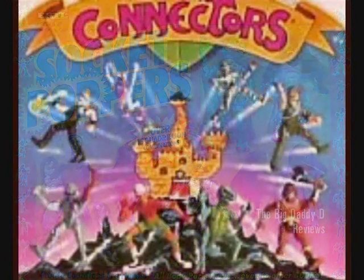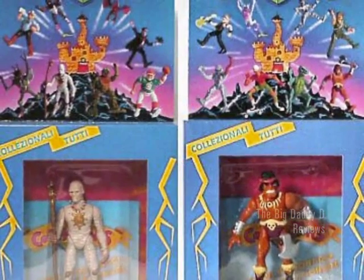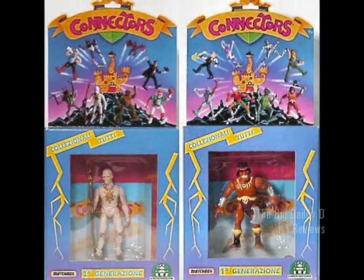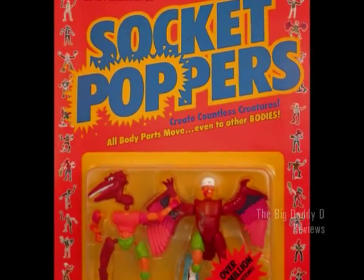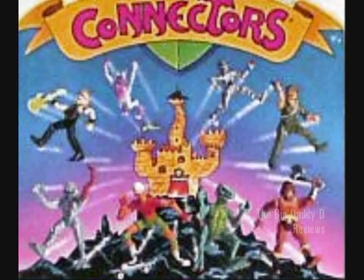These mixed-up action figures were known as Connectors when they were released over here in the UK by Matchbox, a company best known for their little die-cast toy cars. Seeing these figures in these packages made me feel that Matchbox had missed the point entirely of these figures. The entire interactive feature of the toys was completely lost. But when the figures were released in the States as Socket Poppers by a company called Ertel, which was another company, funnily enough, that was better known for its toy cars, there were definitely a number of things that they did better with the marketing of these toys. I have to say that Connectors was a pretty generic name for Matchbox to release these toys under.